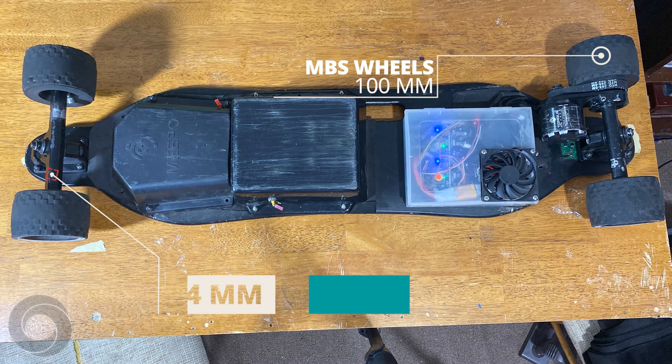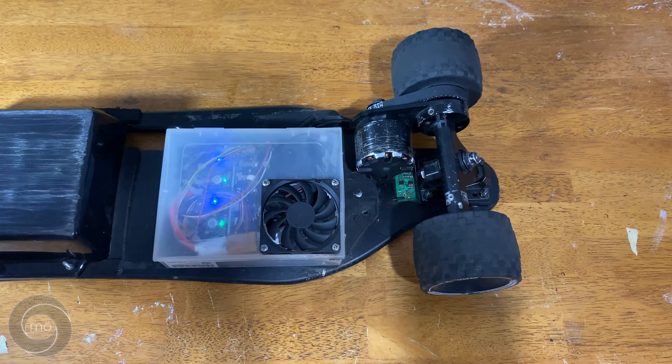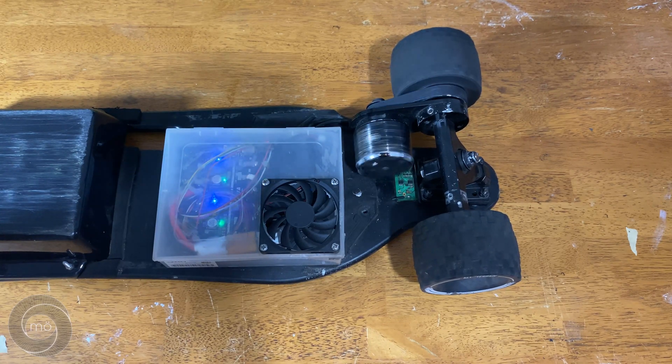Once the board was built, I programmed the VESC, which took a lot of trial and error, but we figured it out. I'll link some great videos on how to program VESCs in the description, and we'll go more in depth about VESC programming in another video.